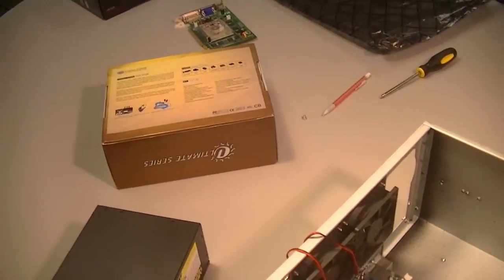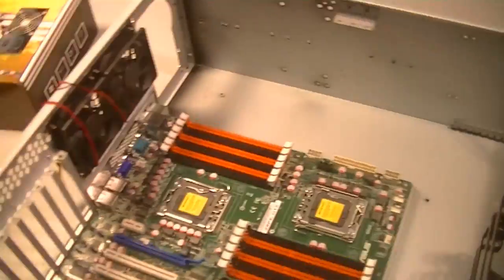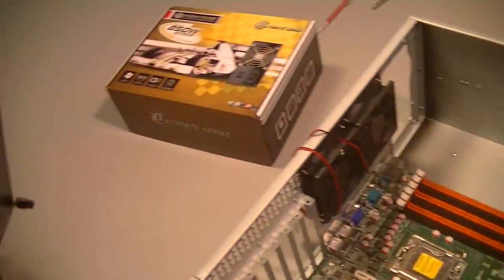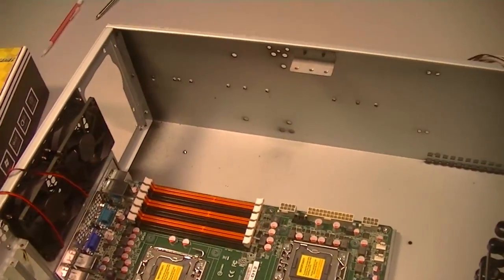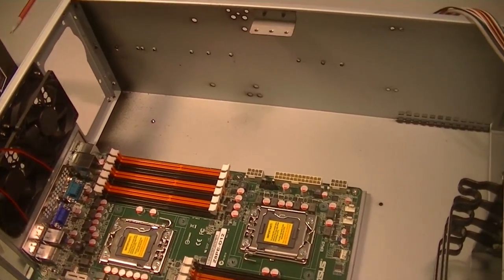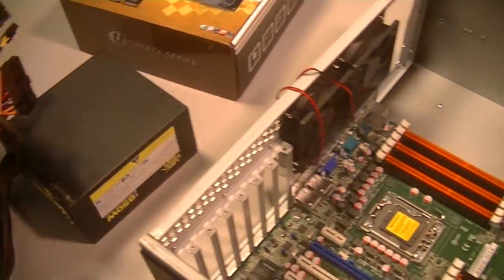We've got a power supply over here — there's the box for it — and Brock has the power supply. For a server, it would have been nice to get a redundant power supply, almost like two power supplies so if one fails the other kicks in. That would be ideal for a server, but we didn't quite have the funding, so we decided to go with one power supply.